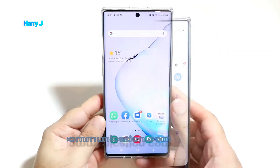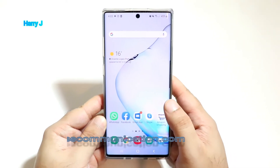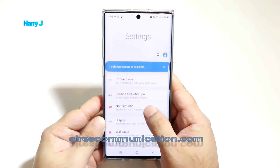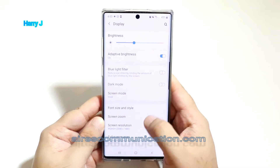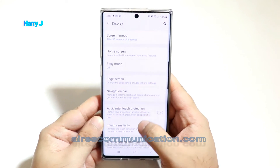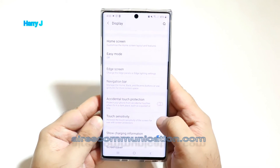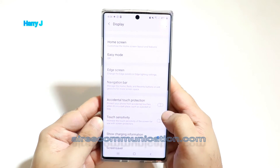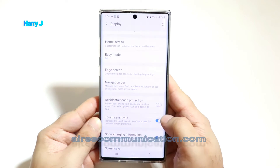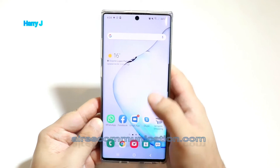Sometimes in reduced light it doesn't unlock easily. So if you're facing this problem, you can go to your Settings option. In Settings, go to Display, and in Display you have to find the option called Touch Sensitivity. That means the touch will be more sensitive — go ahead and turn Touch Sensitivity on.